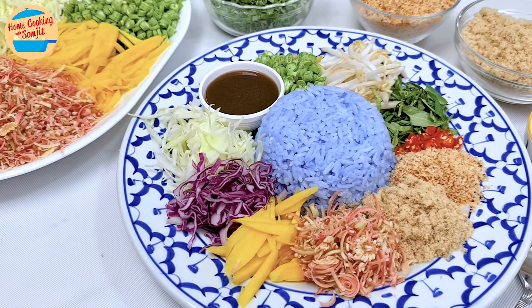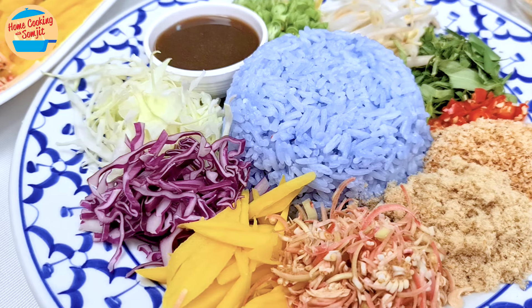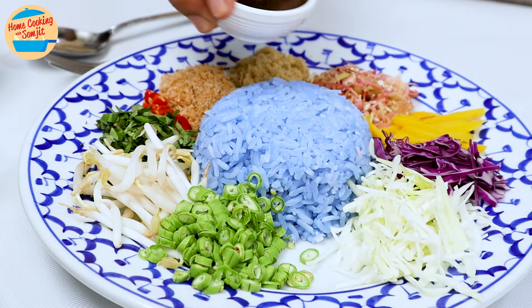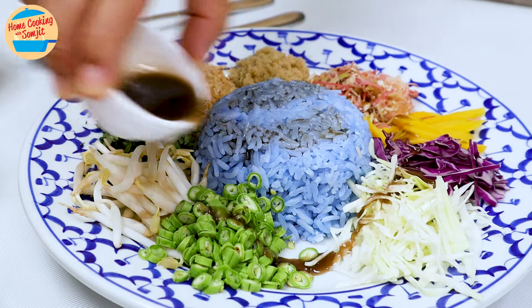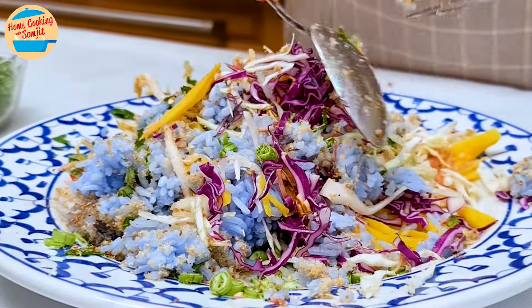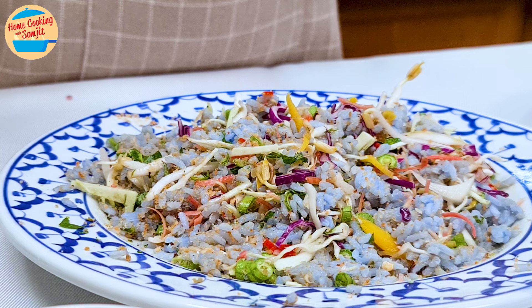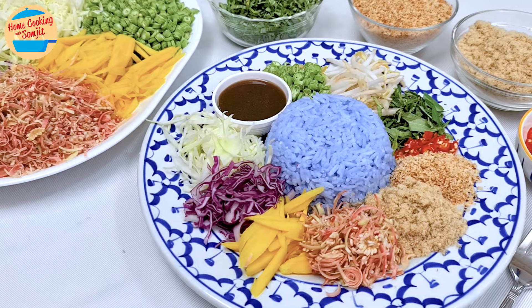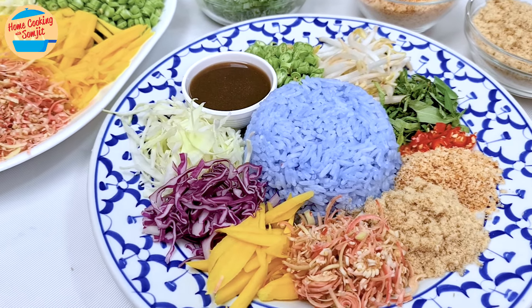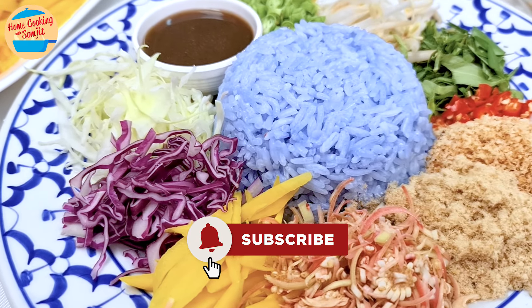And we are done. This is the complete set of my version of Thai khao yam — it's appetizing, aromatic, and mouth-watering. Here's how to enjoy khao yam after assembling: first, pour the budu sauce all over the rice and around the vegetables, then mix everything together until well combined. It looks so colorful, tasty, and very fragrant. Wow, it is so delicious — crunchy, full of deep umami flavor, and all the herbal flavors cleanse the palate for the next bite. The slight sourness adds more appetite and makes each bite so addictive. You can have as many servings as you want, as it is 50% vegetable, making it such a nutritious dish. Enjoy! This is Home Cooking with Somjit — thank you and bye-bye!